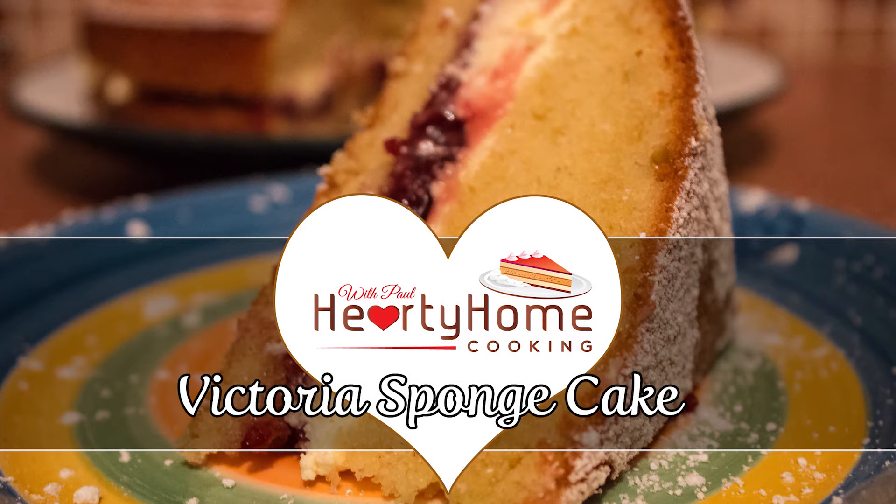Welcome to Hearty Home Cooking. Today we're going to make Victoria sponge cake.